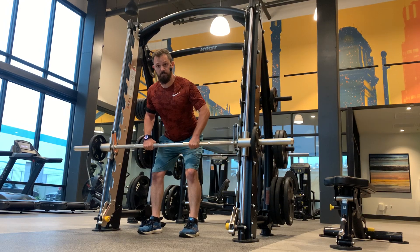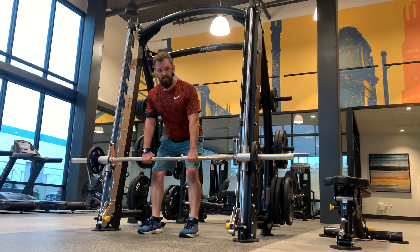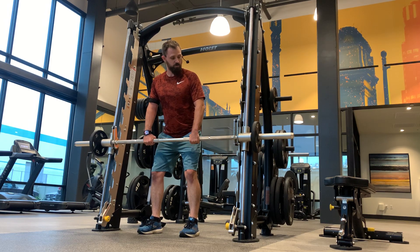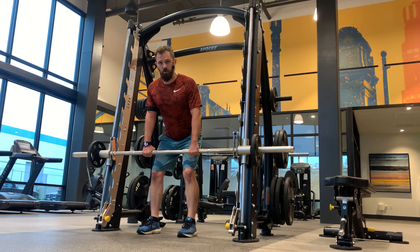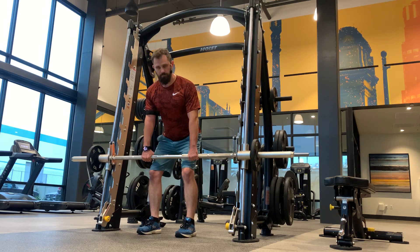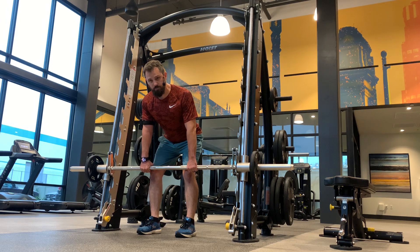These are bent over rows on a Smith machine. We've started with the bar in a much lower position. Simply pick the bar up from its locked position and rotate it to unlock it from the rack. Then bend over almost like you're doing a Romanian deadlift, with knees slightly bent, trying to get your back as parallel with the floor as possible.